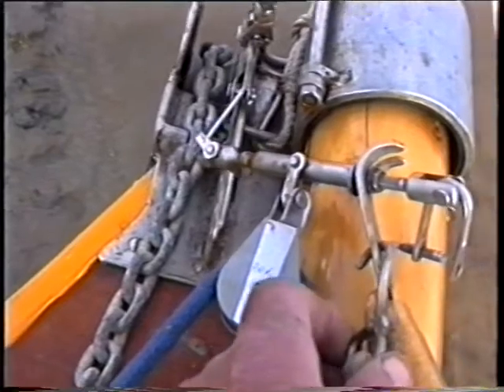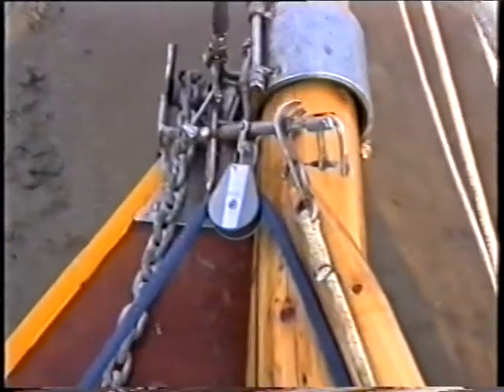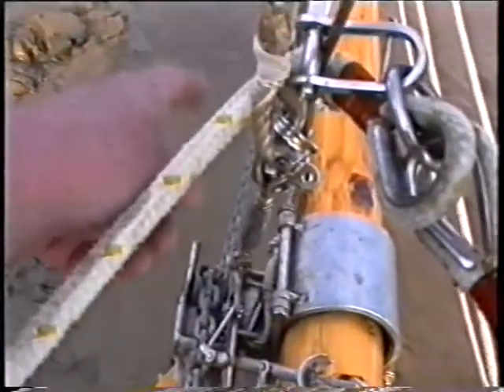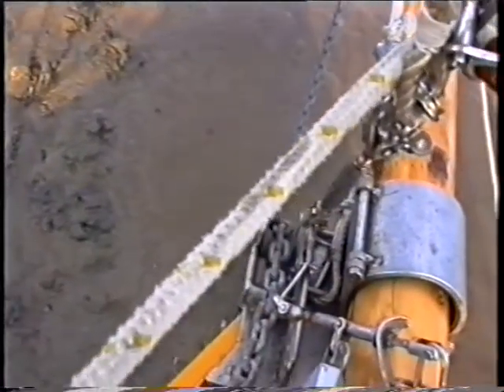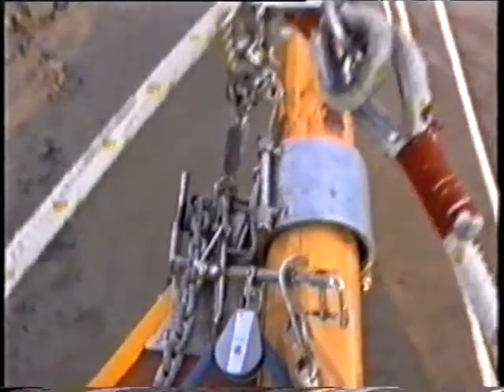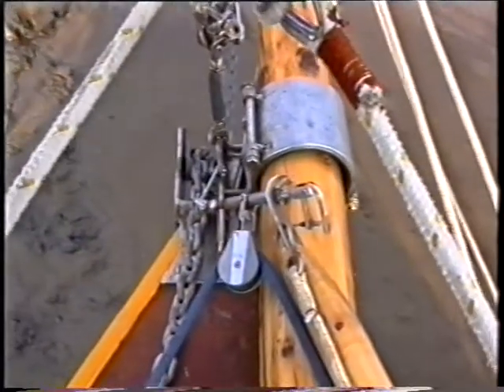That's a wee clip there with a bit of bungee, so that you can clip it onto the front of the anchor when the anchor is stowed. And that holds the boom forward as a preventer when you're running.